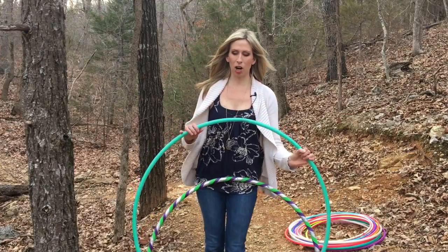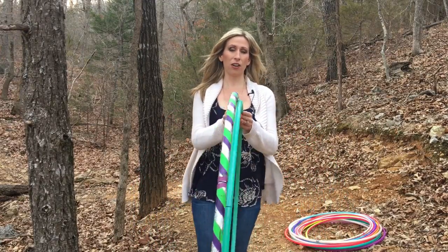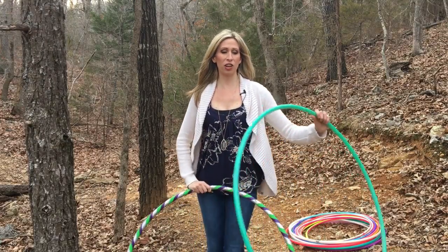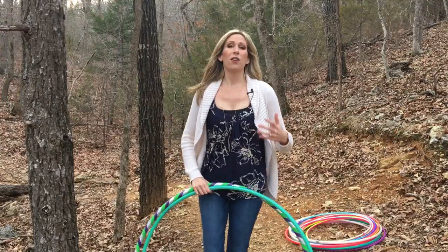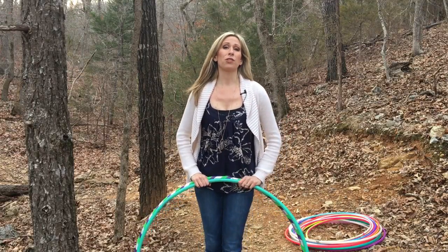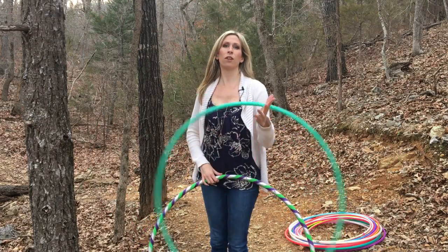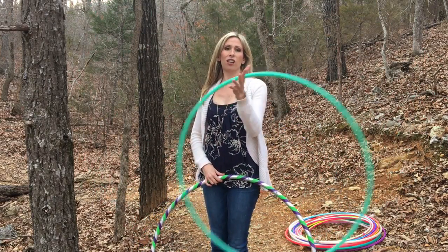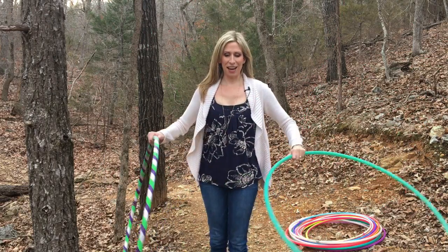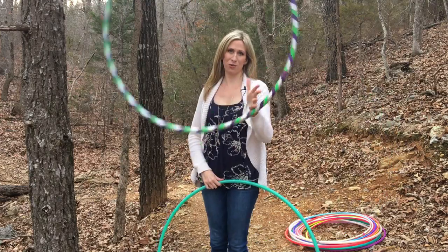Polypros are much lighter than beginner hoops. They are thinner and generally smaller in diameter as well, so they're going to move a lot faster. They're much more responsive and bouncy, which is great for off-body moves because it's not going to be as hard on your hands or as prone to bruising them as a larger, heavier beginner hoop might be.